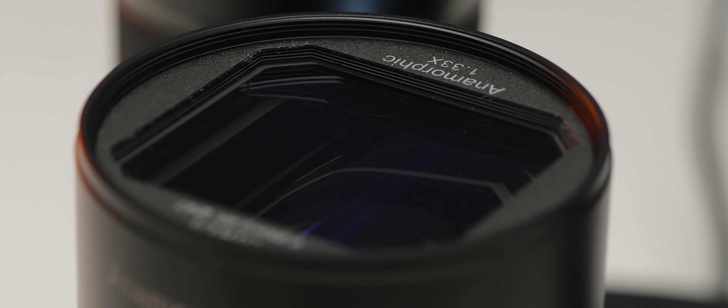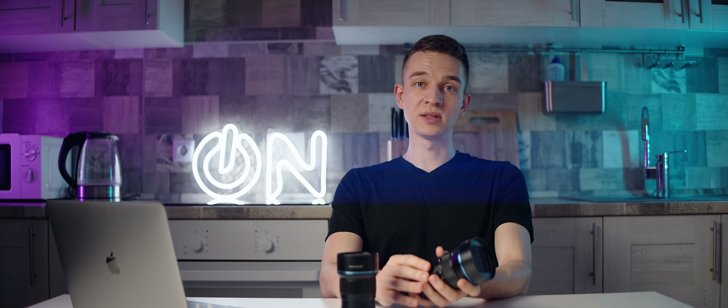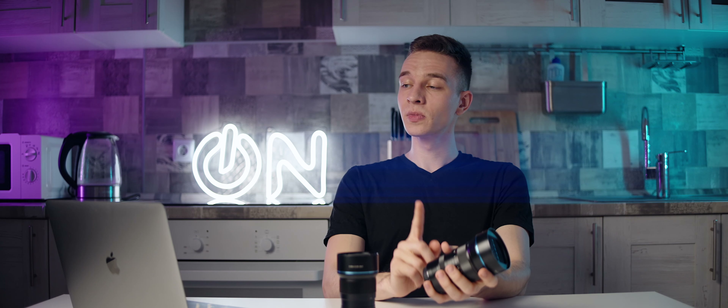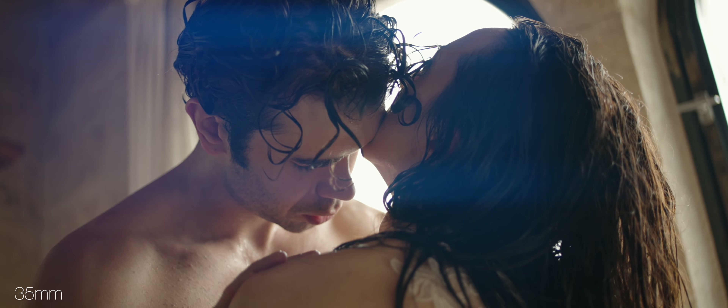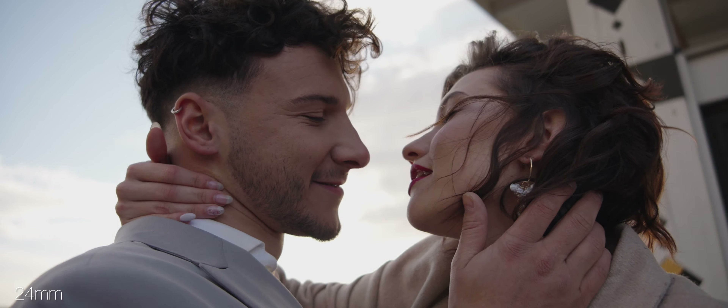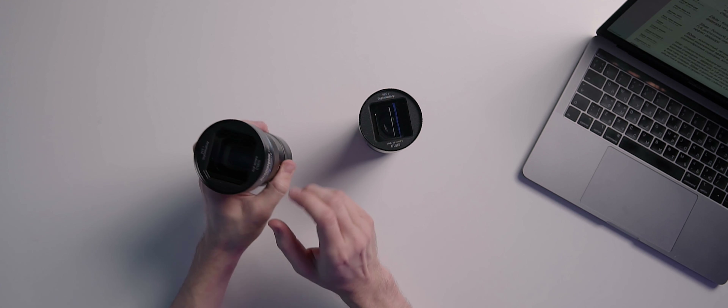The minimal focusing distance is always a weak spot of anamorphic lenses, and the Surrey lenses are no exception. The 24mm has a minimum focusing distance of 60 centimeters, while the 35mm and 50mm are 85 centimeters. You can buy diopters that screw onto the front of the lens — they work like glasses for your lens and let you focus much closer, but you lose infinity focus, so you'll be screwing them on and off as needed.